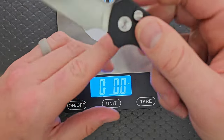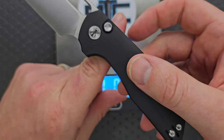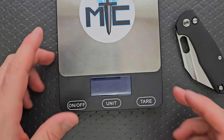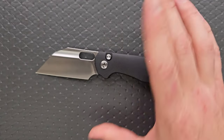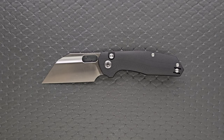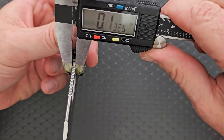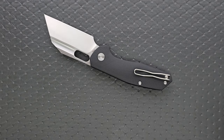The balance is right behind the pivot, which is going to keep this thing from feeling absolutely ridiculous given that you're already dealing with a really tall blade. The blade stock thickness on the YOLO is coming in at 125 thousandths — so on the thinner side, not incredibly thin, but on the thinner side.